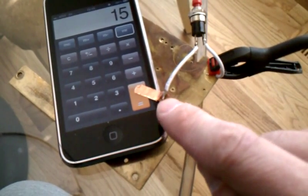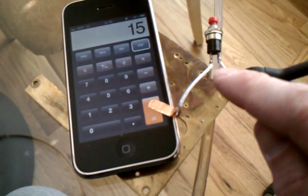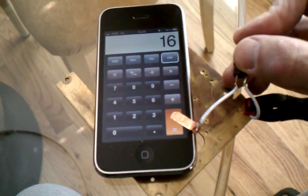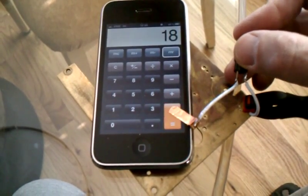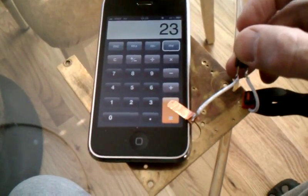This is a piece of foil used in making stained glass windows. The switch makes contact, and every time you press the switch, it increments the counter by pressing the equal button.